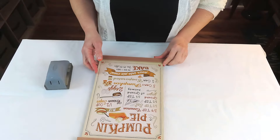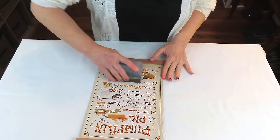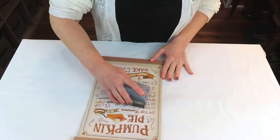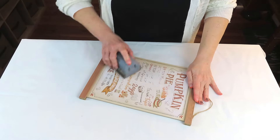For this project we're going to be using this sign from the Dollar Tree — it's got some glitter on it. We're going to go ahead and sand all of that off and then give it a good wipe down. We don't want any residue from the glitter on there because we are going to be painting it.